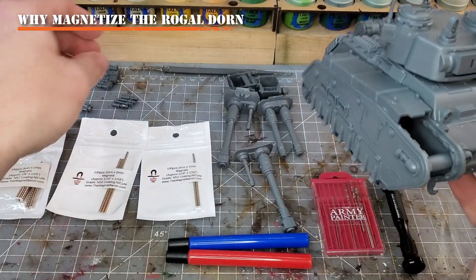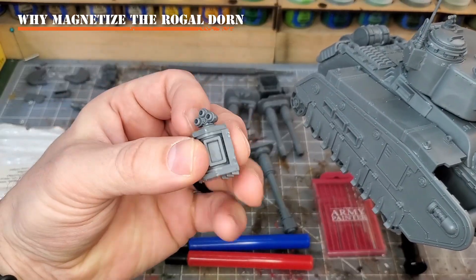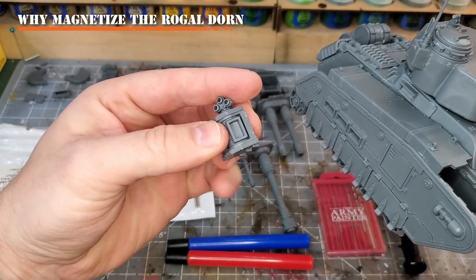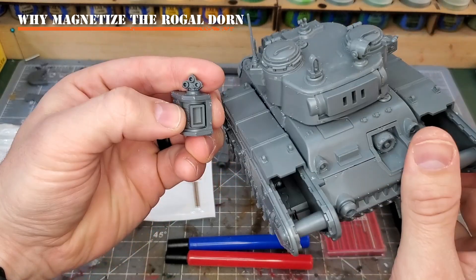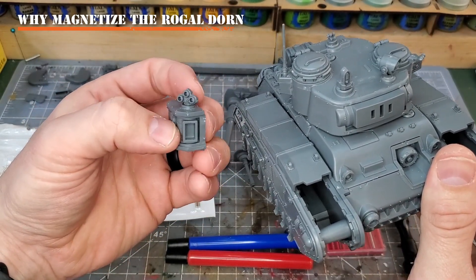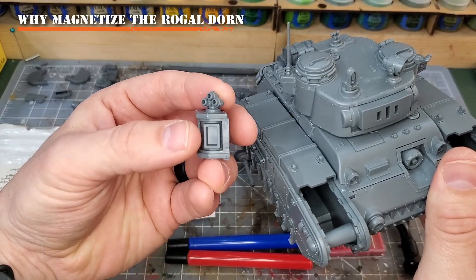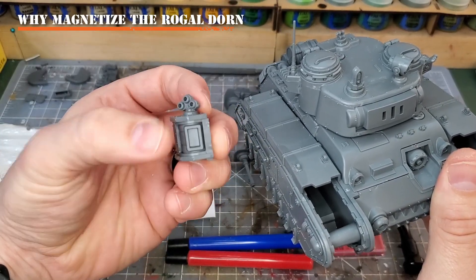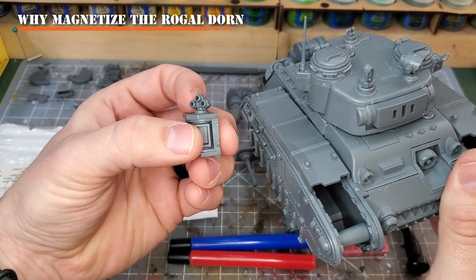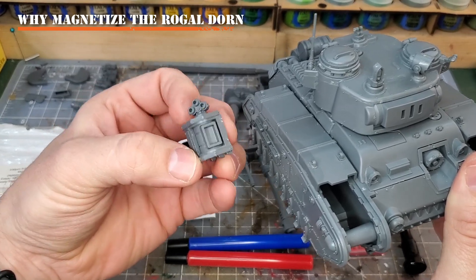The other thing is for things such as the side sponsors. You can put heavy bolters or multi-meltas into here. Now these can fit with friction, and in this kit the Rogal Dorn usually fits better once you actually have paint on it - they're fairly loose beforehand. I've lost these at tournaments or they fall out, especially with my Leman Russes. But for this kit, I want to magnetize them to make sure the guns don't fall out while I'm playing or I don't lose them while I'm going around at conventions or tournaments.